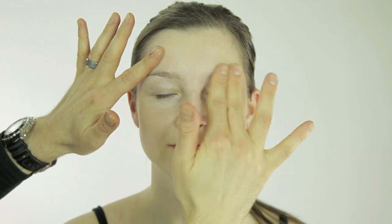Once you have it mostly blended, finish off by padding. This blends in all the little bits that you can't really see and gives it more of a natural finish.